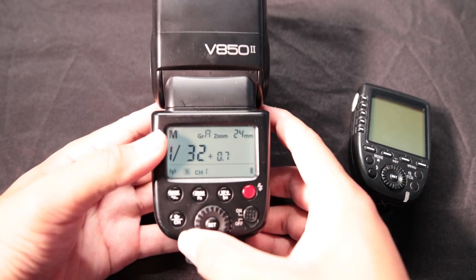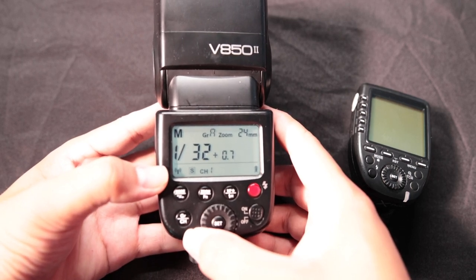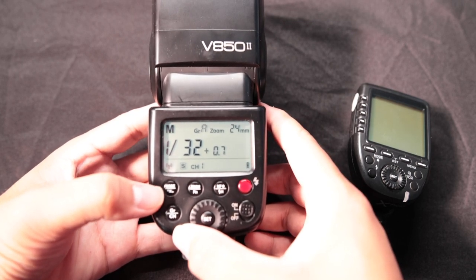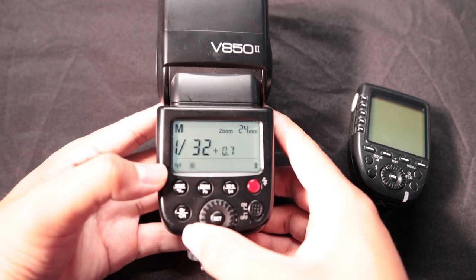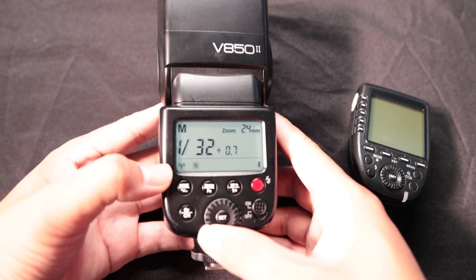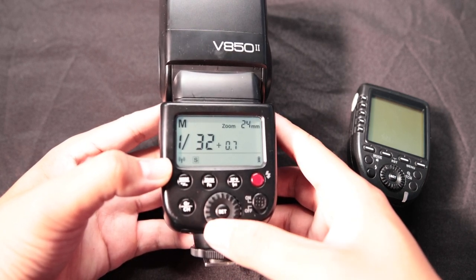The first thing you need to know is how to change it from a manual to a controlled flash. To do that, you're gonna hold this first button right here. You're gonna see that the button is gonna flash, and you just cycle through between Solo, Master, and Slave.